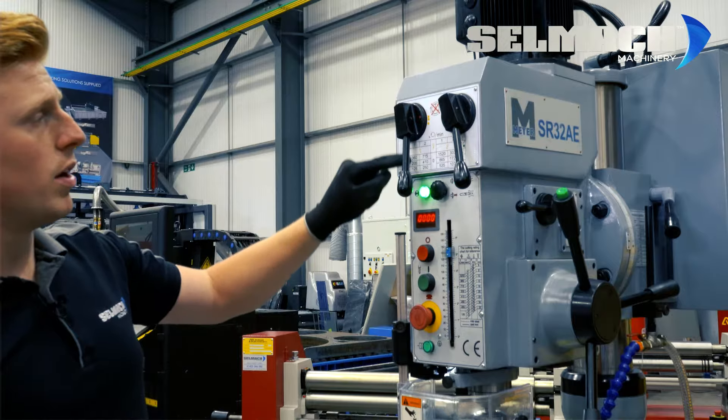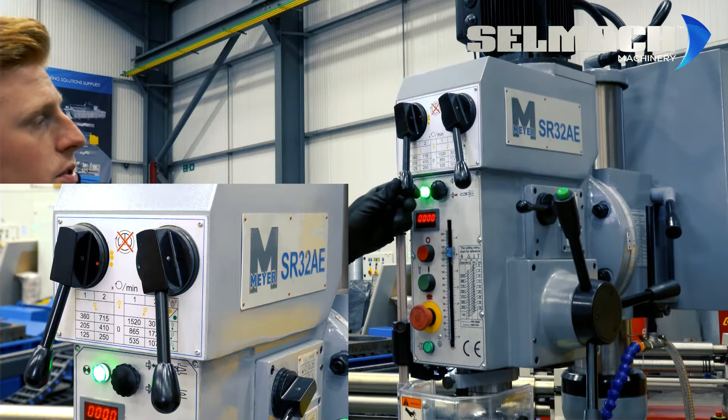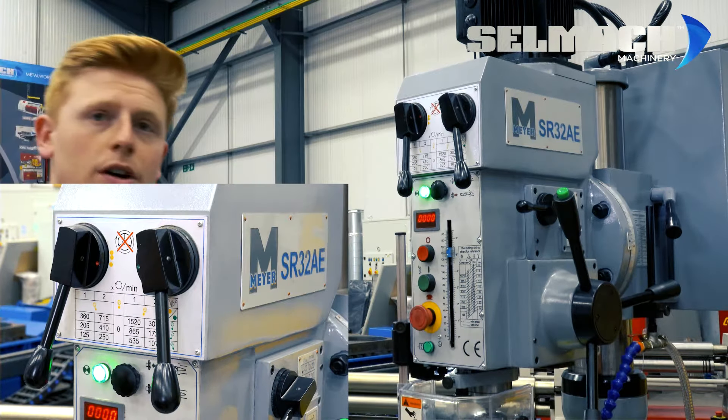As you can see here we're using speed one and we've got it in this position which is 125 revolutions per minute.